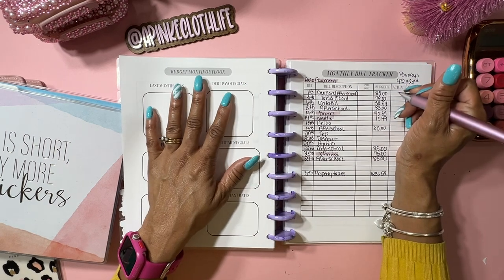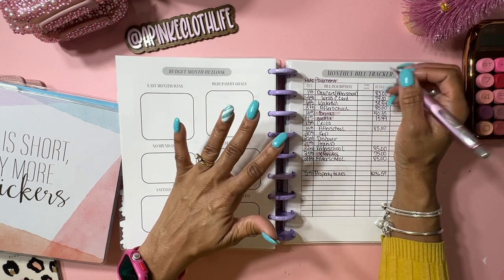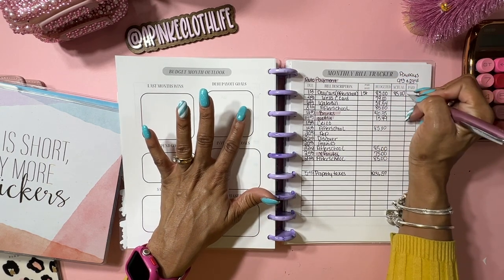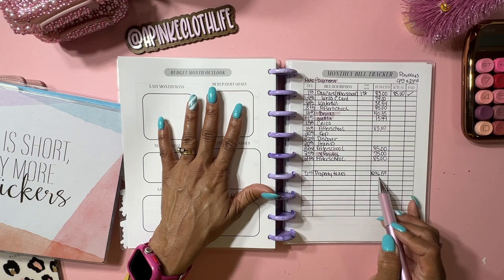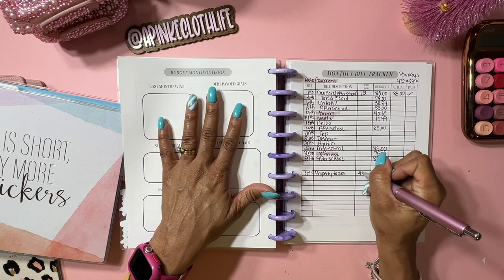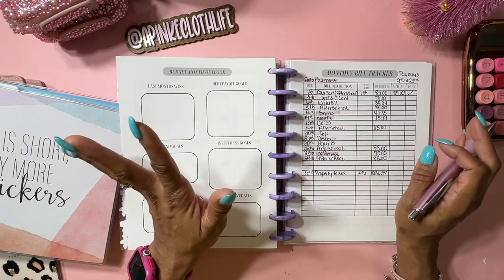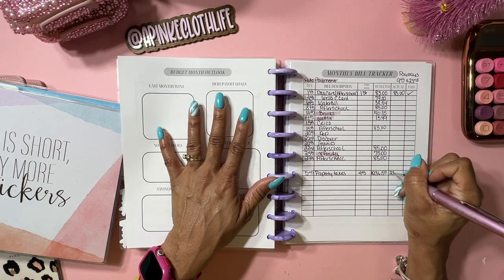We're on the daycare - I've already paid that on the first, so that is $85, and that is paid. Then the property taxes, which were due on the fifth. I did take that money out of my 52-week savings challenge - that was paid on the fourth. I'm going to use the rest of that money to pay for Christmas stuff, and I should have some cash left over, so we're going to do $236.57.